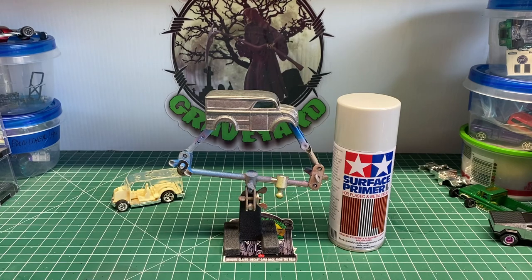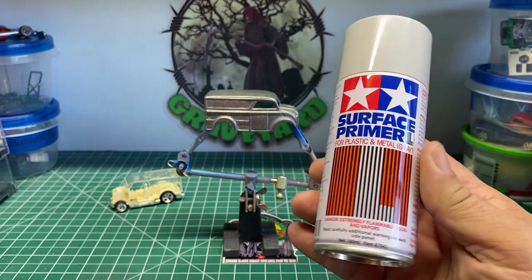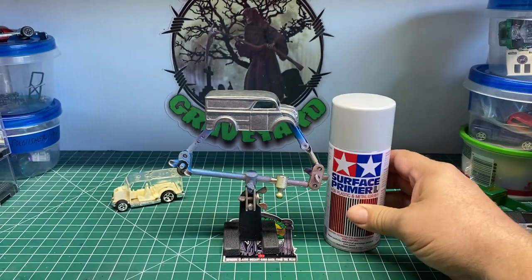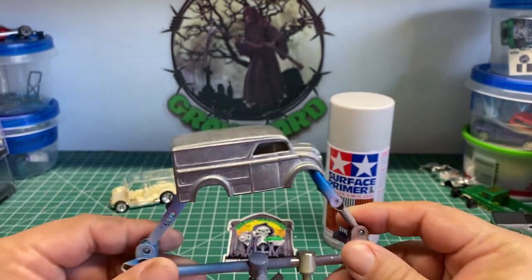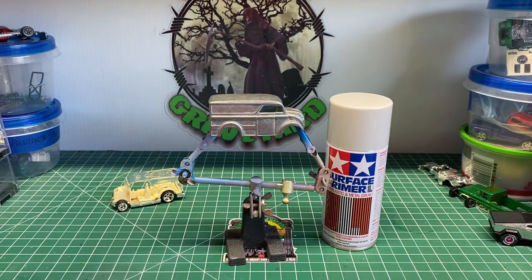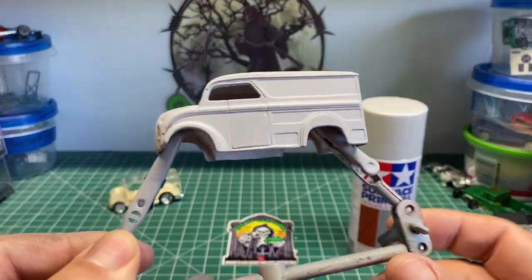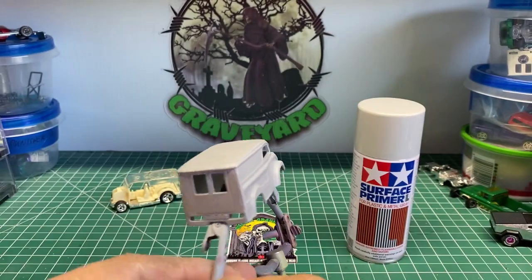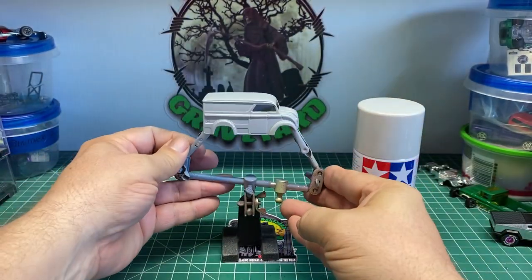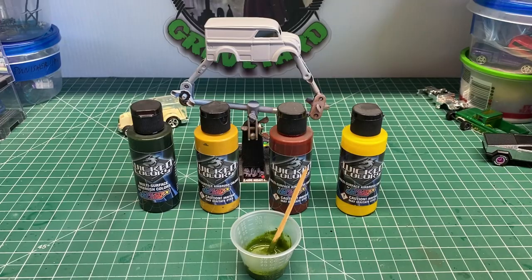Here we have the body all stripped off and cleaned. I'm going to spray the car with Tamiya Surface Primer — they make gray and white. When it comes to doing something fast, I don't mind using this out of a can, but that's one of the very few things I'll use out of a can since I orient myself more towards using an airbrush. We've sprayed it with the gray primer and we're going to let it sit for an hour or two to harden up.